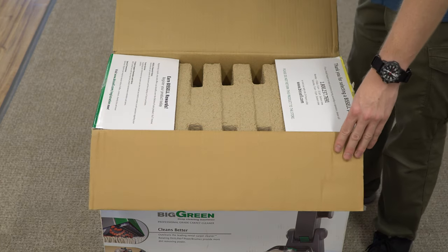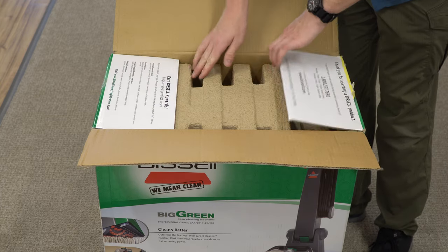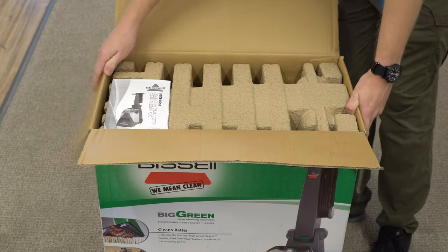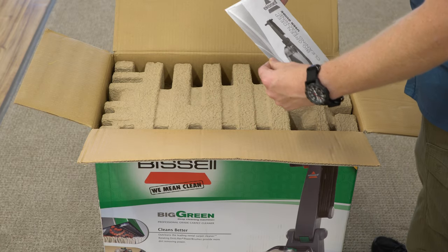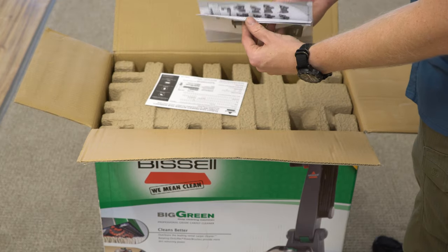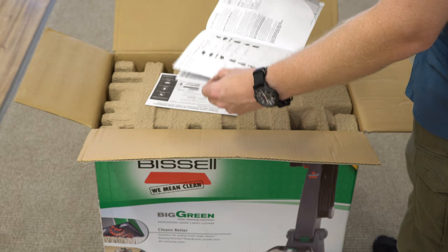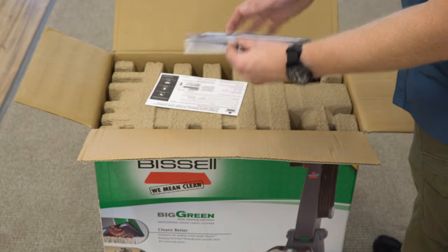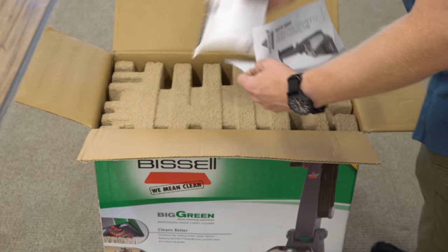All right. Right away we are greeted with a note saying please don't return to the store — register your product. Under that we have the manual and a registration card. The manual is 15 pages long; it's a short little manual. I guess they expect you to just understand how this works.